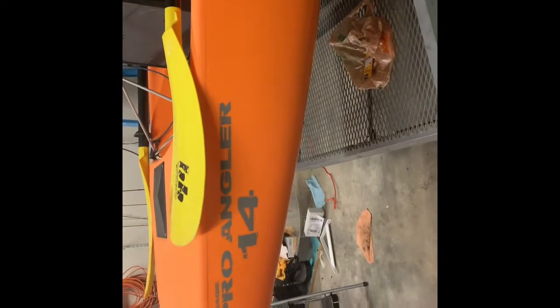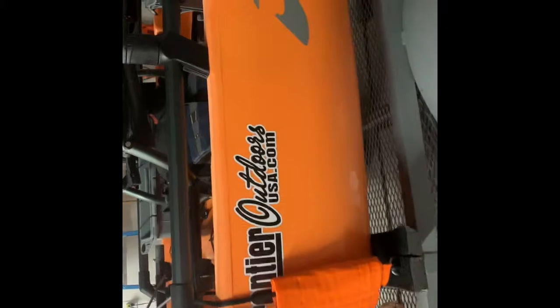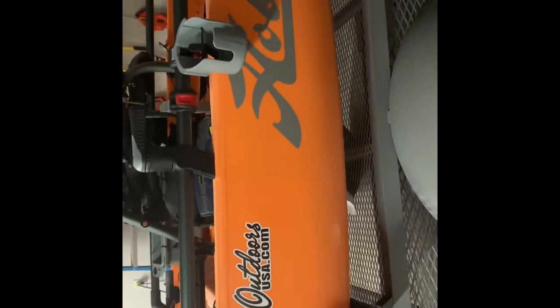That's just a walkthrough of my Hobie Pro Angler — I picked it up at Frontier Outdoors. If you're in the market for a kayak, make sure you check them out in Kingston, Tennessee. They carry eight different brands, all top-of-the-line, and they've got a kayak for everybody. That's the way the Hobie's going to be set up for the start of 2019, and I look forward to getting out on the water.